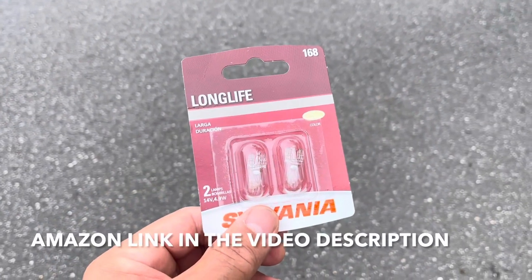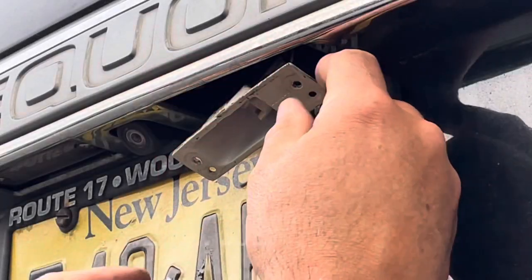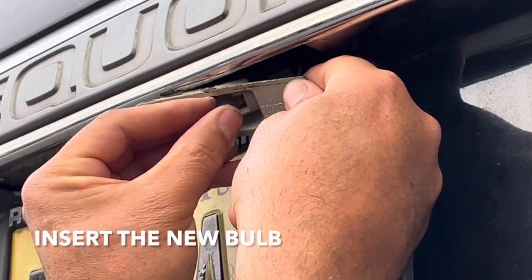These are the bulbs you need — 168. I have a link in the video description. Take your new bulb and you're just going to push it back in place.